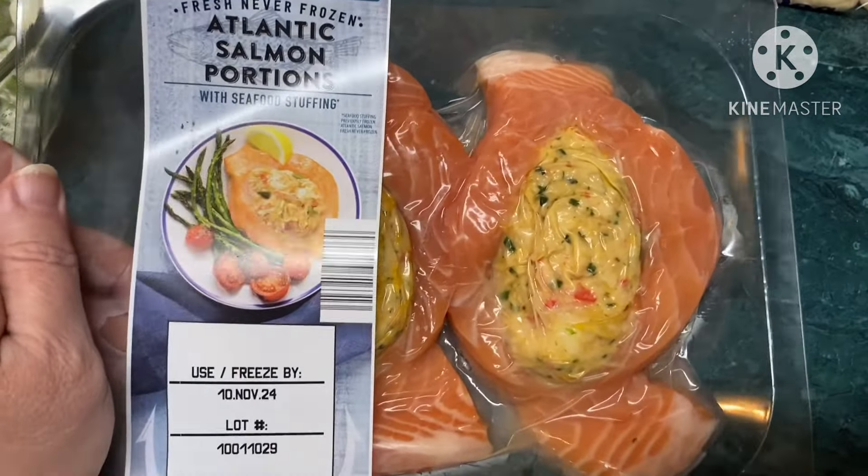Let me check the instructions — that's probably about 15 minutes for the broccoli. The salmon is 375 for 20 minutes. Then we'll come back and do a taste test.